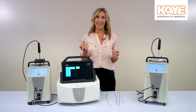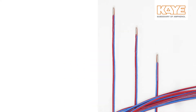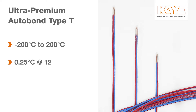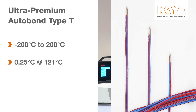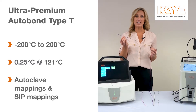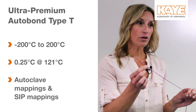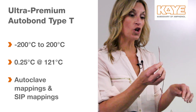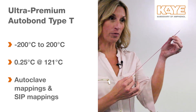The first thermocouple I'd like to highlight is our Autobahn leakage-free wire. This is an ultra premium Type T Autobahn wire, which gives you a range of negative 200 degrees Celsius to plus 200 degrees Celsius, and has an accuracy of plus or minus 0.25 at 121 degrees Celsius. This wire is specifically designed for autoclave mappings or steam-in-place mappings because we've removed the outer sheathing of the wire, so there's no need for a drip cut and there's nowhere for water to seep back up through the thermocouple.